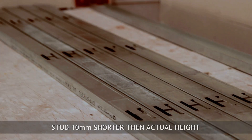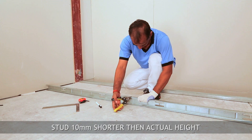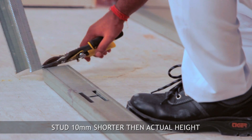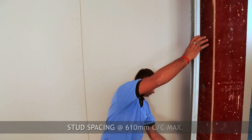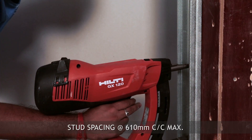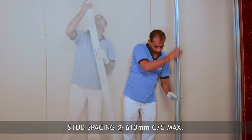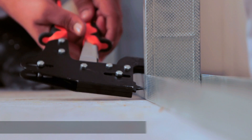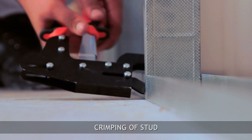Cut the stud 10 mm shorter than actual height to ease placing and to control deflection from slab. Place the stud into floor and ceiling channel and connect with floor channel by doing the crimping process.